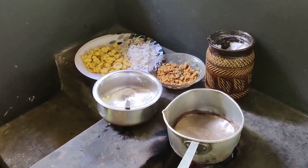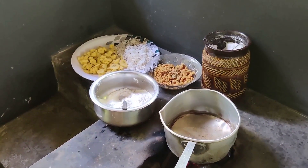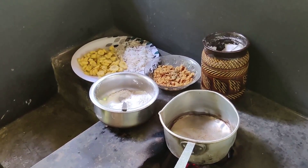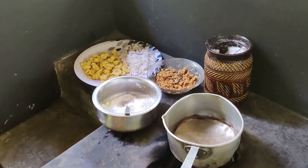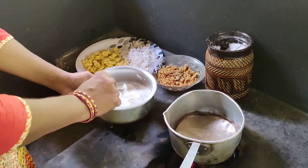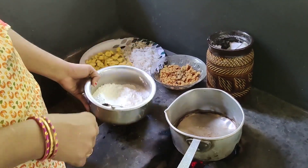Hello and welcome to Cook with Sheena channel. I am going to put it in the pan. I will make a cup of tea.